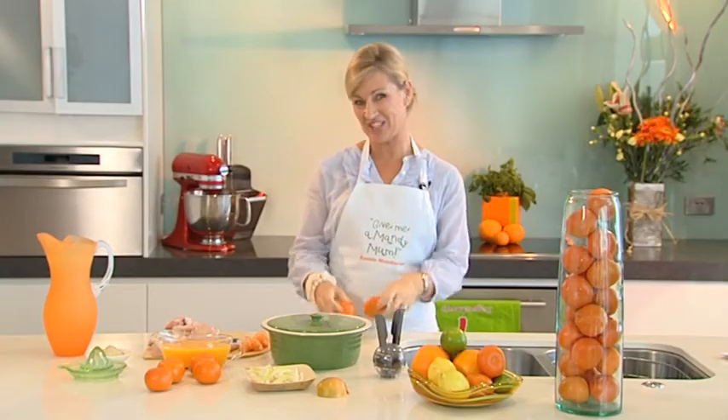Now Aussie Mandis are in season, it's the perfect time to try a simple one pot wonder that's bound to become a family favourite — Aussie Mandi Chicken.